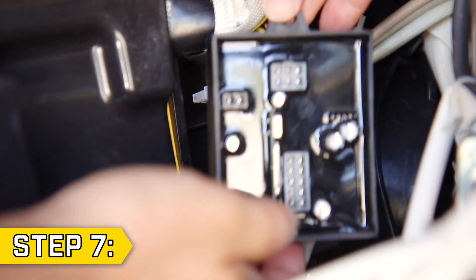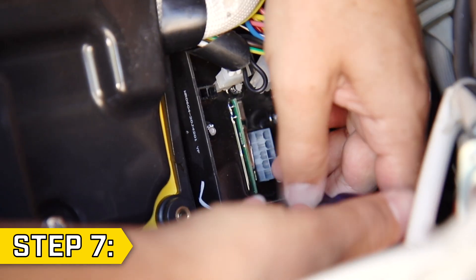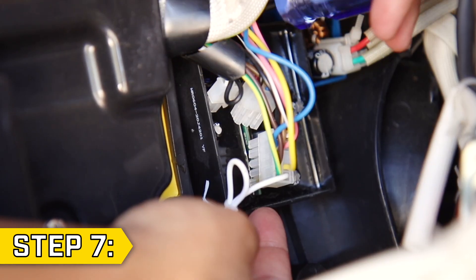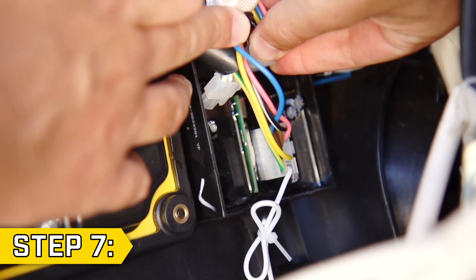Step 7. Take the new module and replace it in the same orientation as the original, and tighten the two Phillips screws to hold it in place. Then firmly replace all wire connectors until they snap into place.